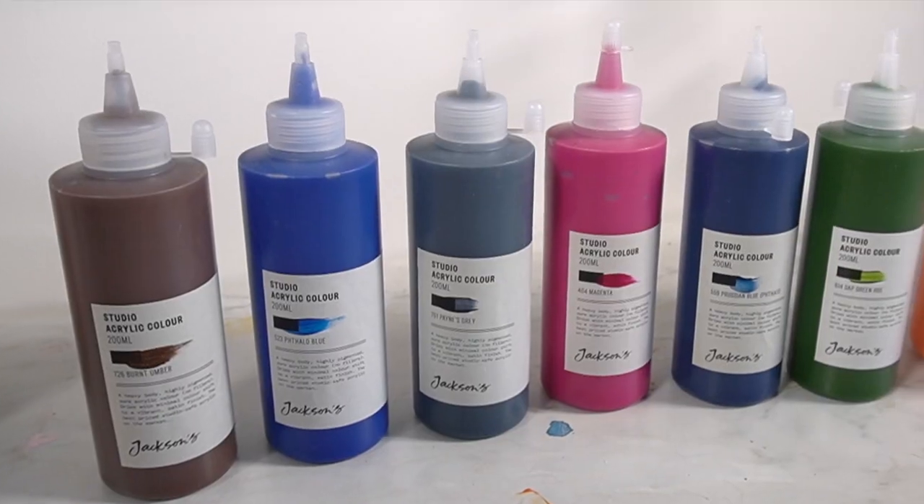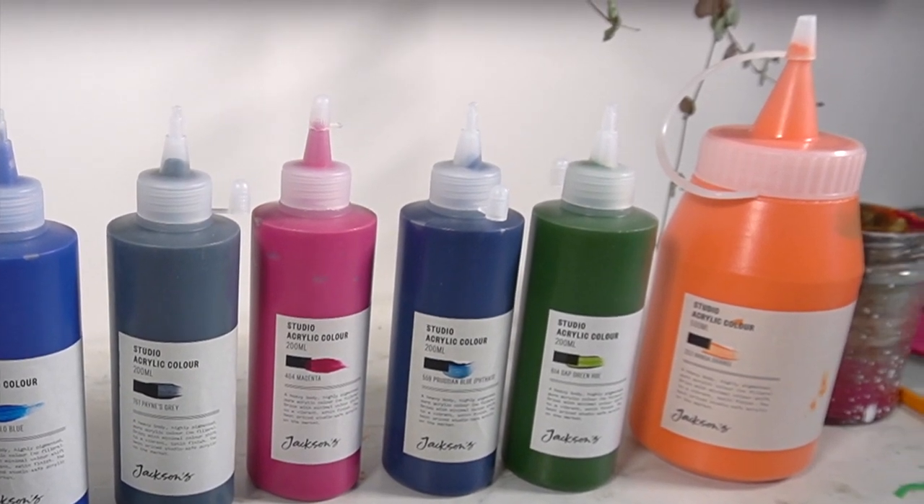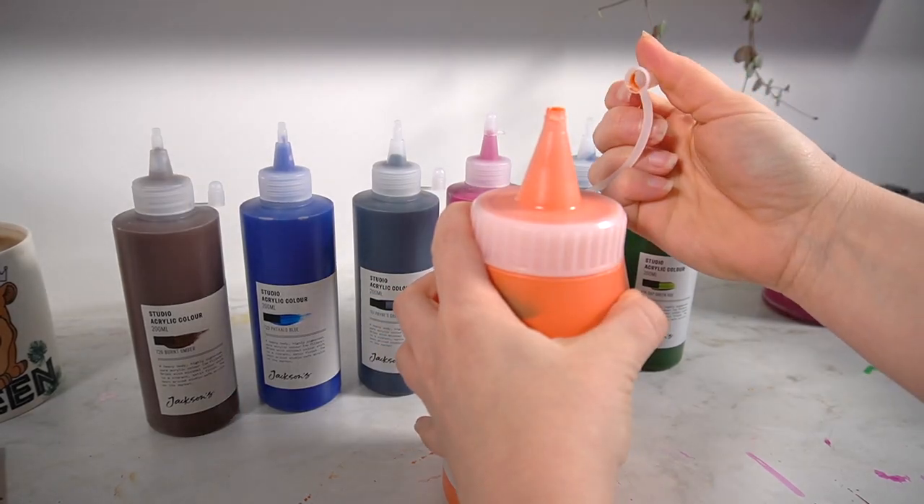Hello everybody and welcome back to my channel. In today's video I'm testing out these acrylic paints that I bought from Jackson's Art. These paints are just their studio acrylics, so they are really affordable but they are light fast, so I thought I would give these a go. I'm going to be taking a look at these seven Jackson's studio acrylic paints in this video.